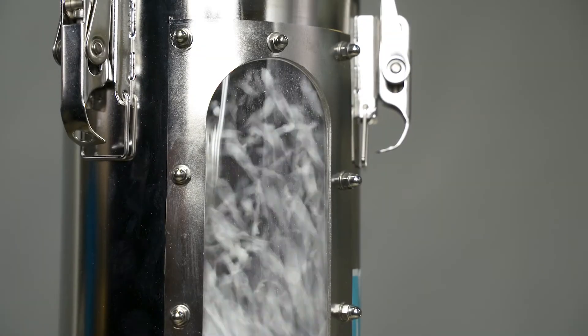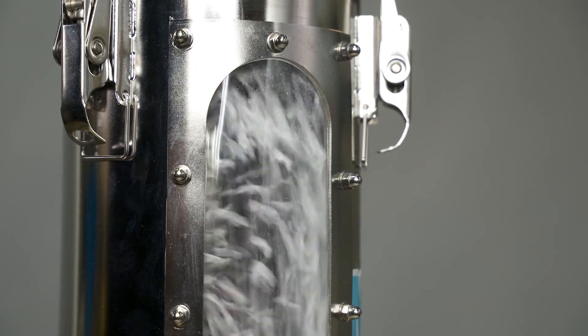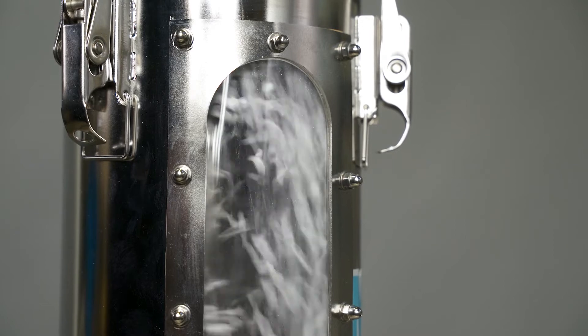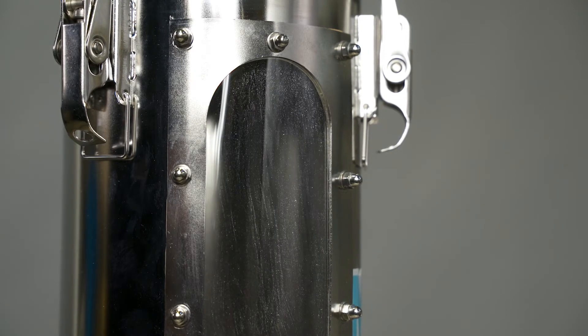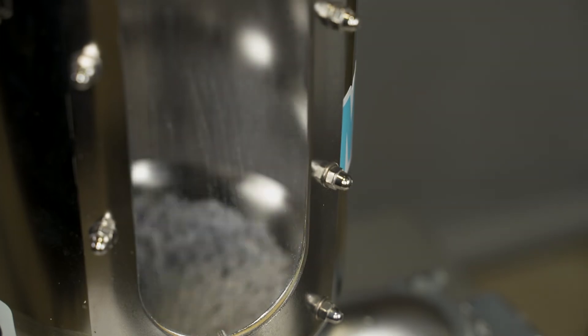When resin pellets are being conveyed, the air becomes positively charged and the resin becomes negatively charged, making for an easier pass of material. The MSE Static Ionizer produces positive and negative ions, allowing neutralization to occur and static levels to drop.